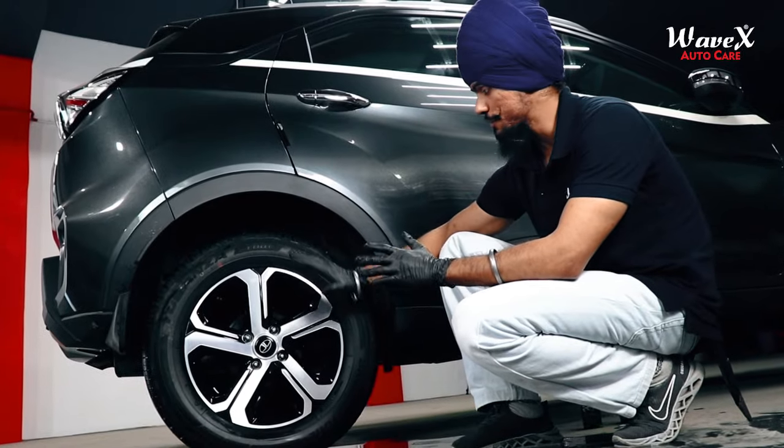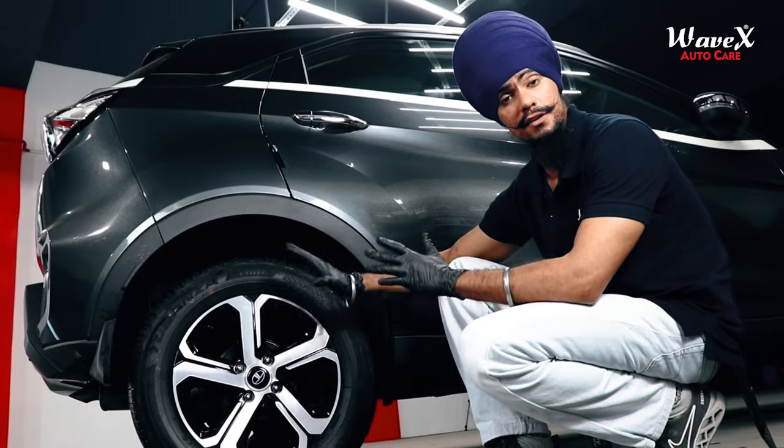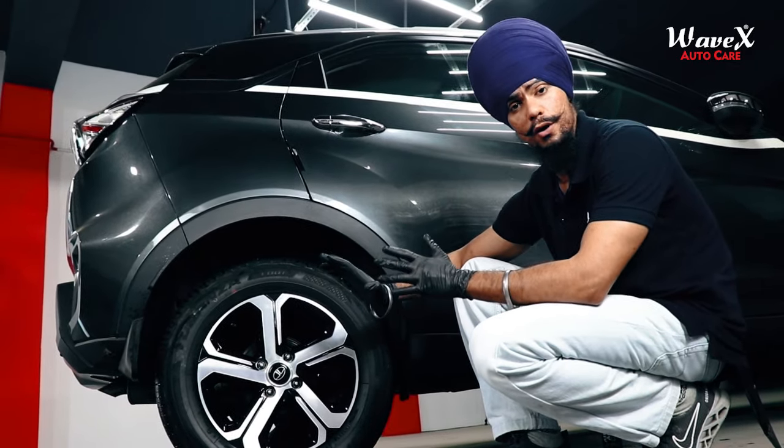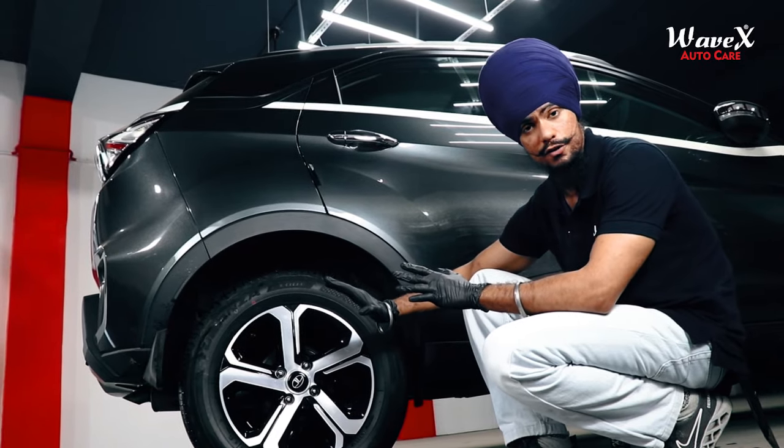Do I need to say more? Just look at the tire's surface — look at the wheels and tires. It seems like this is a completely new one. That's the amazing result of the Wavex All Wheel and Tire Cleaner Concentrate.